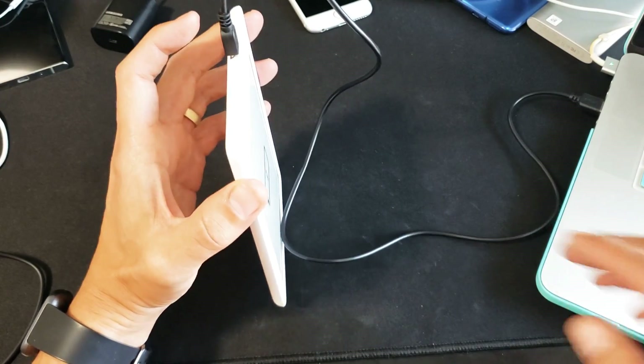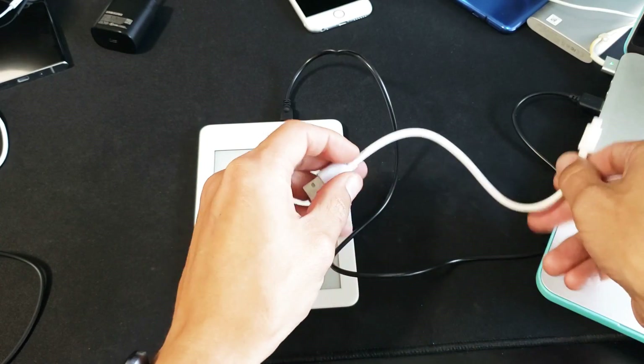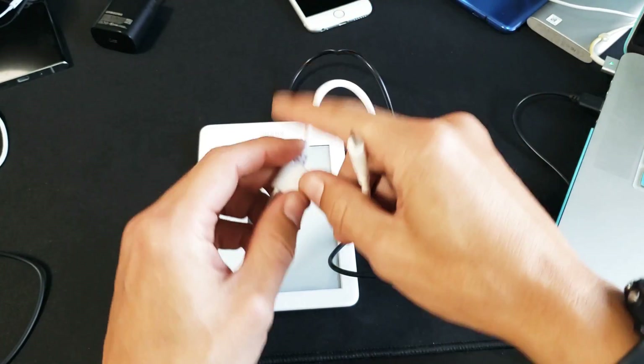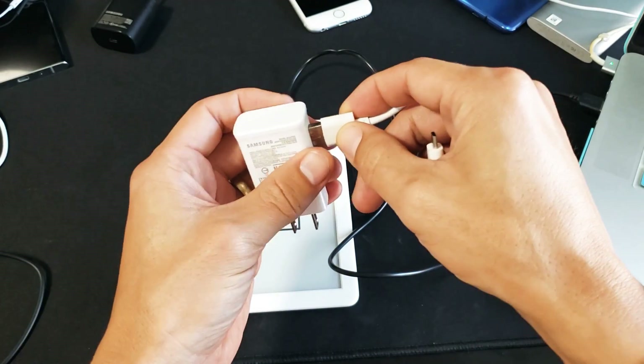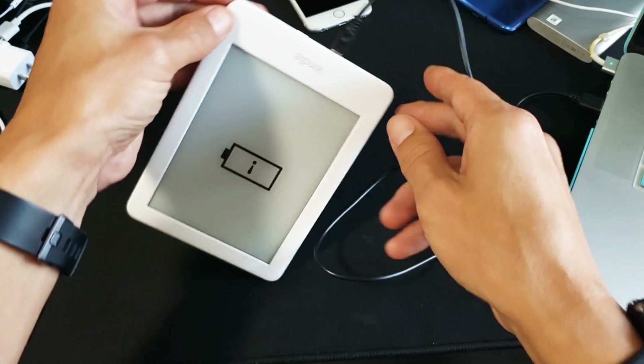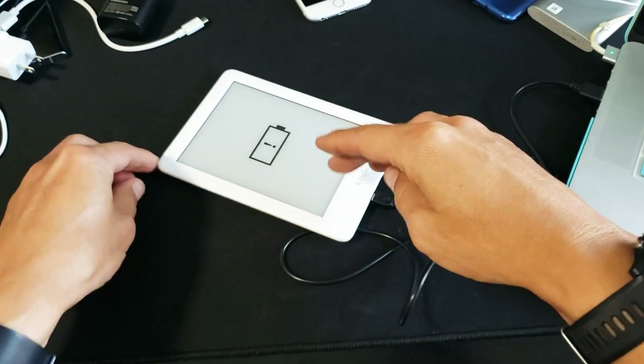If it's still down, what I may do is change my cable and plug the USB into a different computer, a PS4, or use a wall socket. I'm going to try this for 20 more minutes and see if I need to change cables.